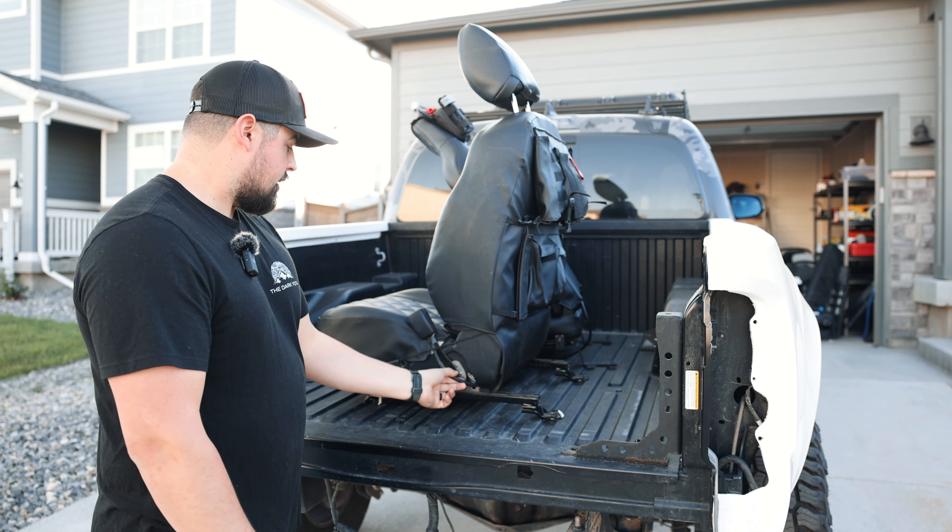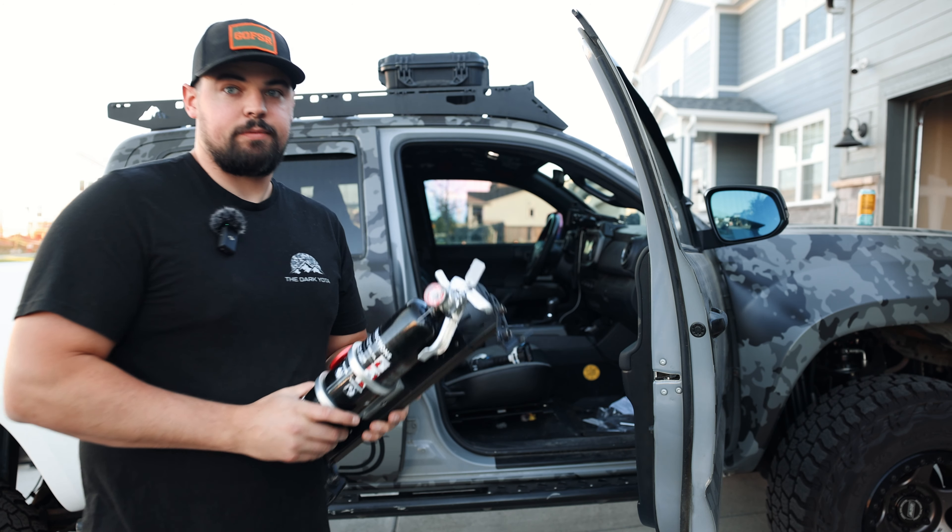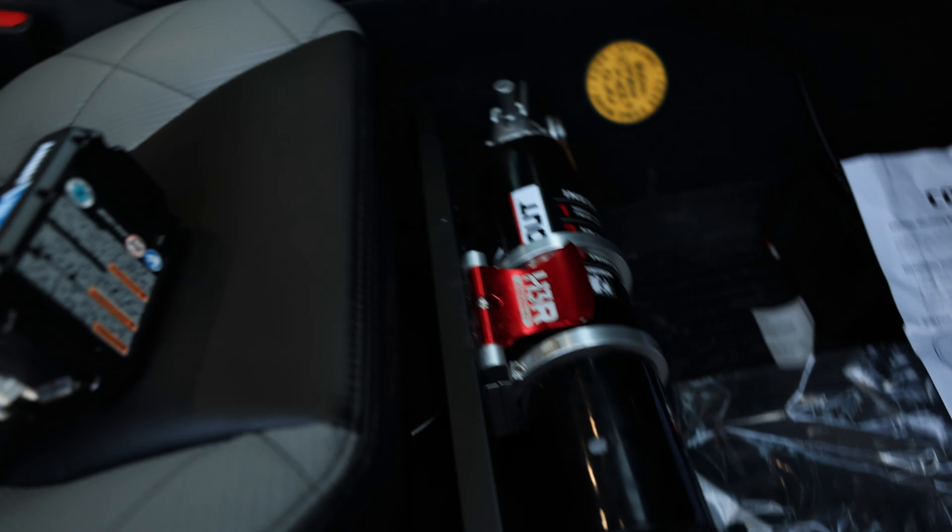Now we're just going to put those factory 14mm bolts back in. This is the H3R quick release front seat bracket for the Tacomas — it's really nice. You just pull this little red lever and your fire extinguisher is out. Put it back in, lock the lever down, and your fire extinguisher is secured. These are for dry chemical fires; they've also got wet chemical and electrical fire options as well. It does work with the new seats. Red lever, pull it, fire extinguisher is off; need it back on, line it back up, lock it in, and you're done. This makes it completely secure.